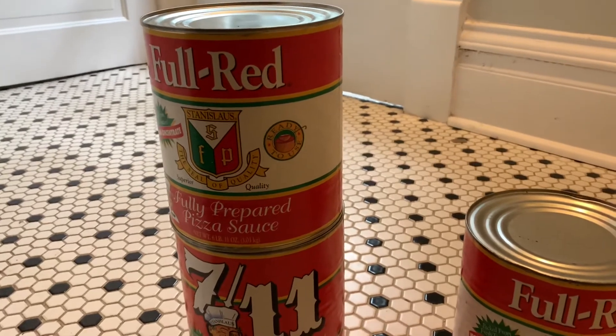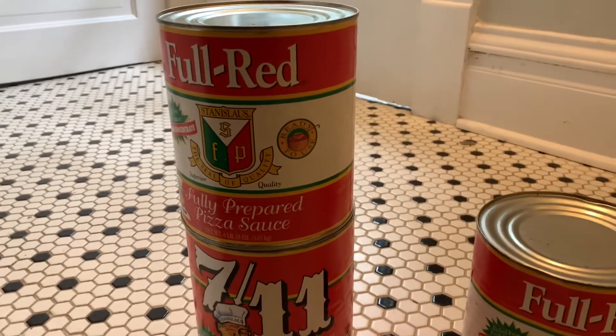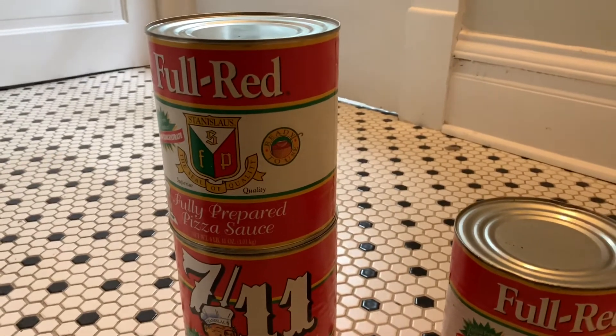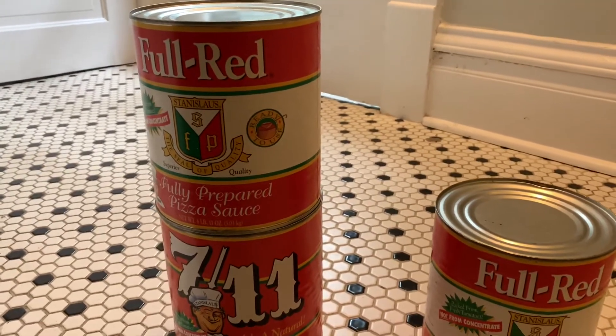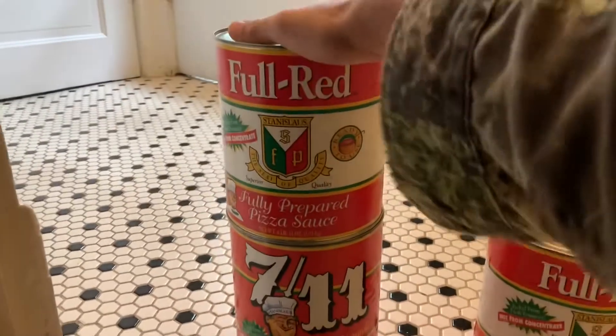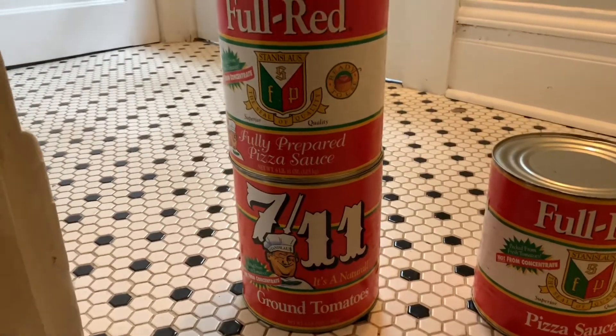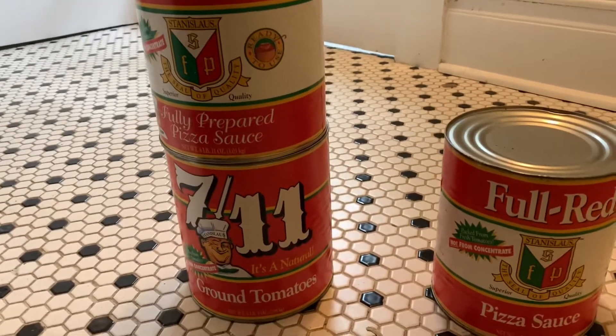At the end of this video I'm going to show a picture taken from the floor of this particular restaurant where you will see cases of the 7-Eleven tomatoes and cases of the Full Red Fully Prepared — and that's about all the proof I can give you. Thanks for watching.